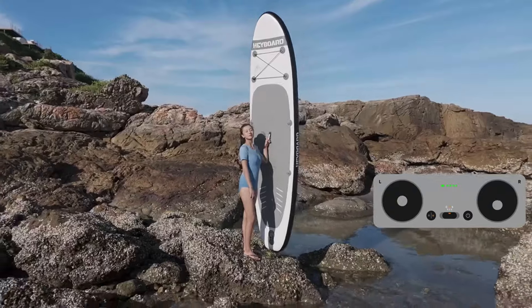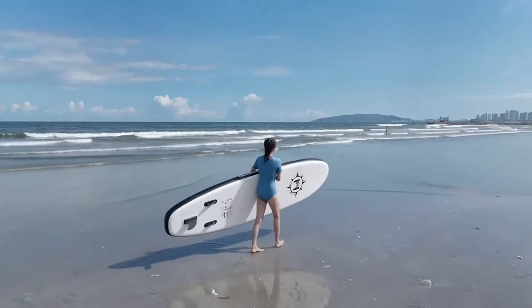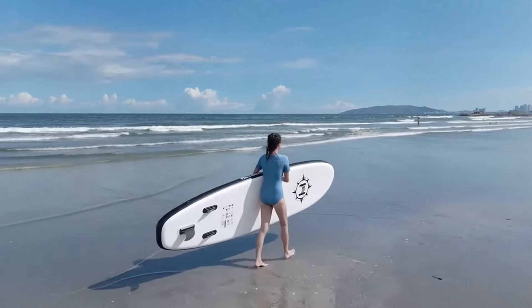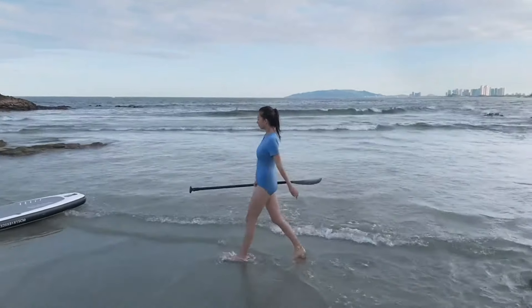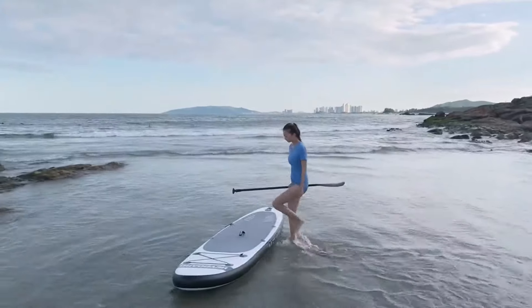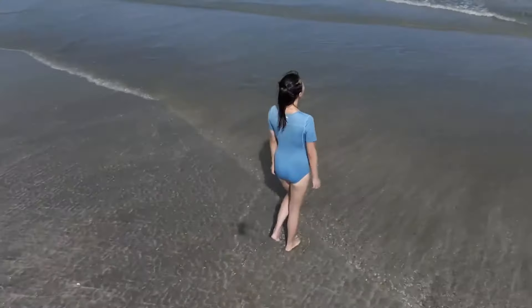Use Case Scenarios — DJI Mini 4 Pro: The Mini 4 Pro is ideal for casual users, hobbyists, and travelers who need a portable and easy-to-use drone. Its lightweight design and user-friendly features make it perfect for capturing everyday moments, family outings, and travel adventures. It is also a great choice for beginners who are just getting into drone flying.